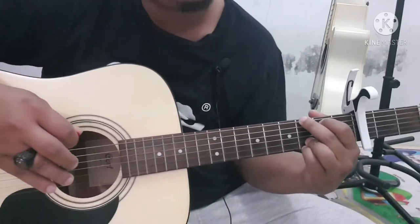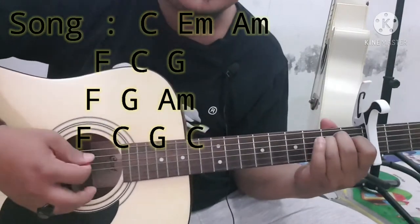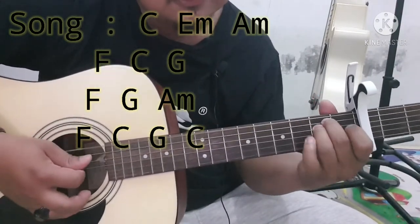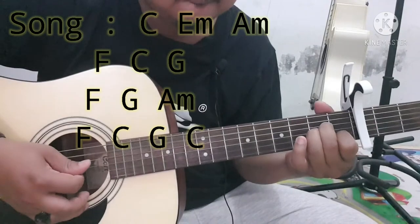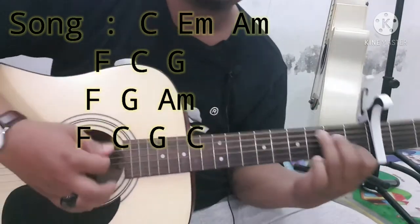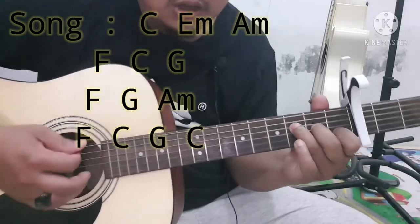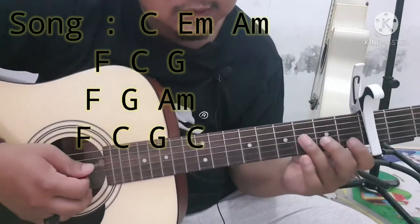Masuk ke song. Mainnya dari C, ke E minor, masuk ke A minor, pulang ke C lagi. Only fools — only fools-nya di F.